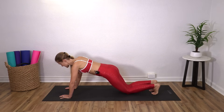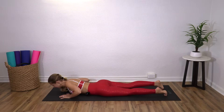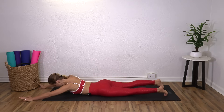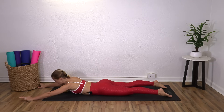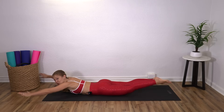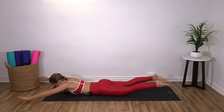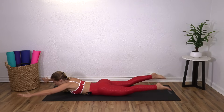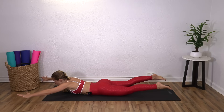Nice job. Knees down, lower down onto your belly. Bring the arms in front, legs behind, and you're going to lift your head, arms, legs, and swim. Inhale and exhale. One more big set — exhale, two, three, four, five. Pause.